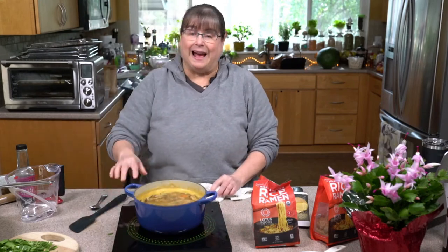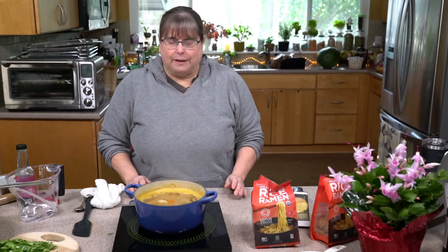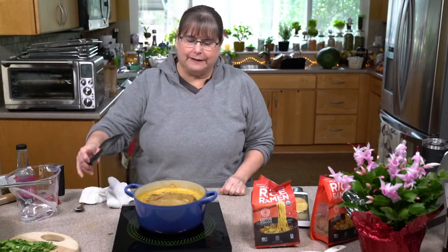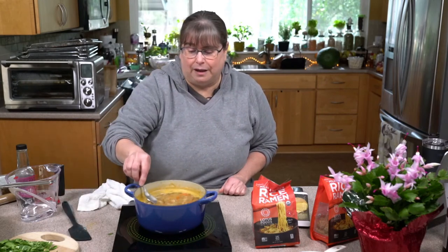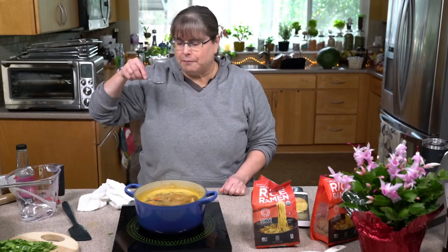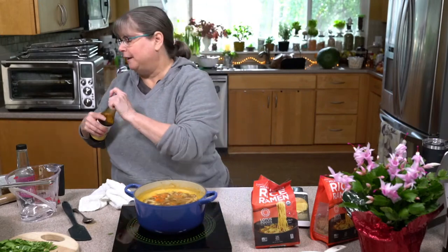Just in case you've ever wondered, I clean this off very well before I come on live. The ginger is bringing that lighter note that I felt like it needed. I'm going to add a second teaspoon of tamari, and then soon I'm going to add the miso — I want that to be the last thing.